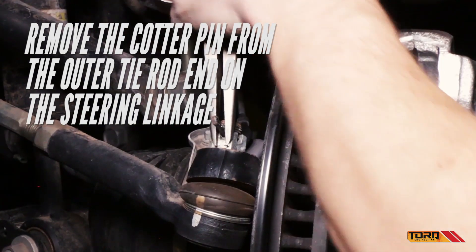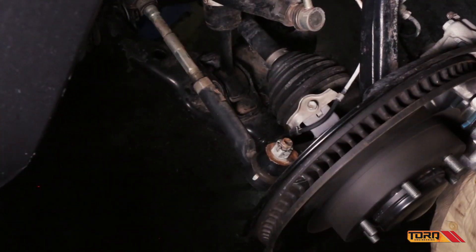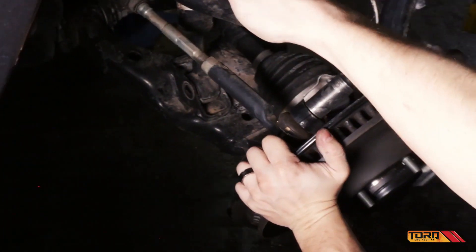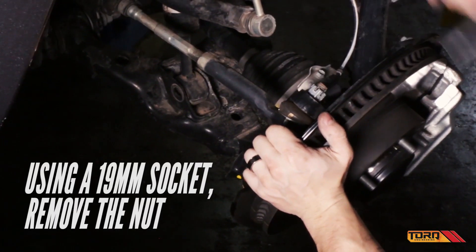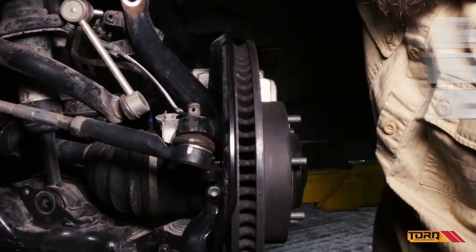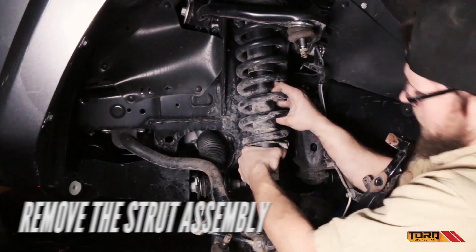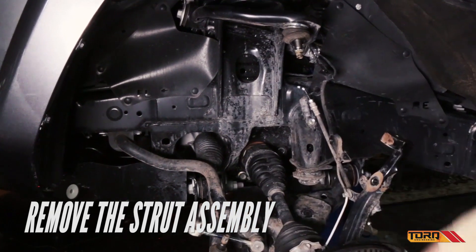Finally, remove the cotter pin from the outer tie rod end of the steering linkage and remove the nut. Using a hammer, separate the tie rod from the knuckle. Carefully remove the strut assembly and begin installation of your new torque kit.